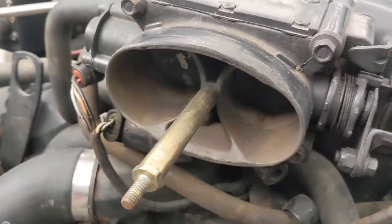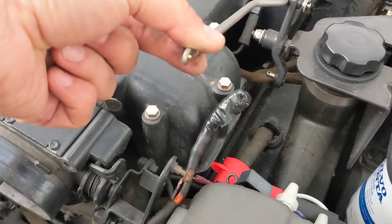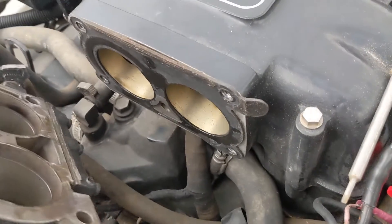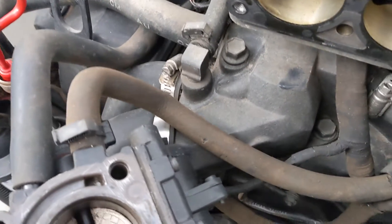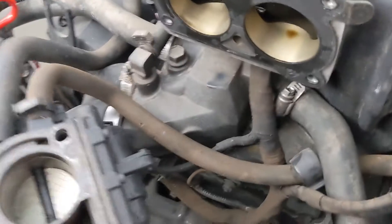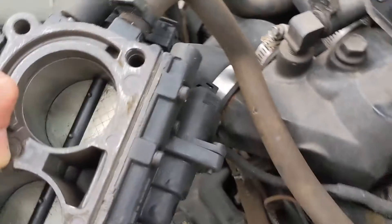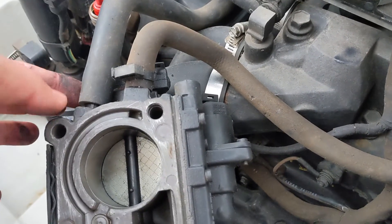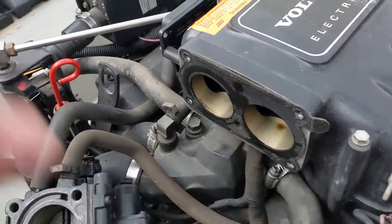We've got those four bolts off and I took this nut off to get the throttle linkage disconnected — put the nut back on just so it doesn't get lost. Now if you tilt the throttle body back you can see we've got a little bit of access here, but I think we need to disconnect this hose as well so we can lean this entire thing back. There are a few wires connected to the throttle body — those two sensors right there — I'm gonna disconnect those just so they're out of the way, and then disconnect this hose so I can lean this entire thing over.